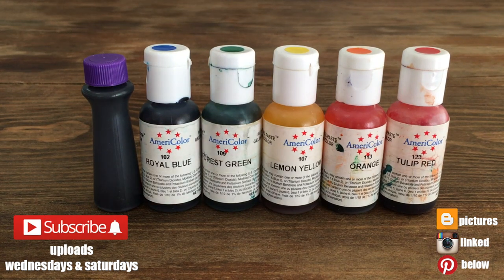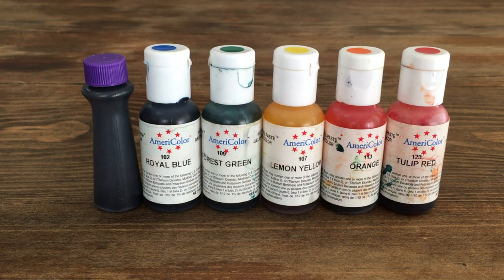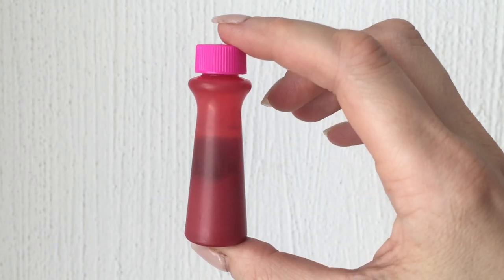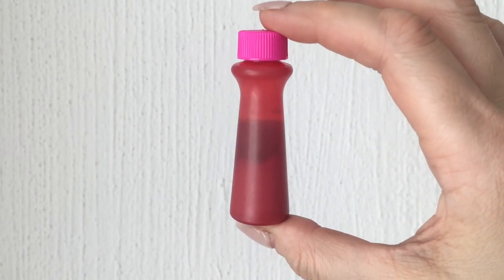Hey guys, it's Renee. This DIY is a follow-up of the previous DIY I did — it's rainbow eyes — so it's from the same batch, which is why I'm showing you the whole thing.